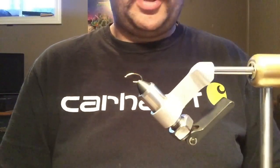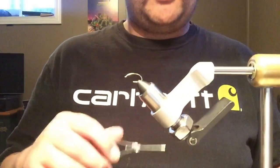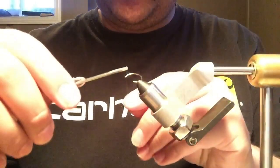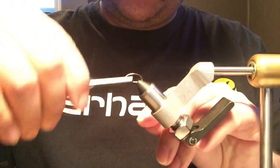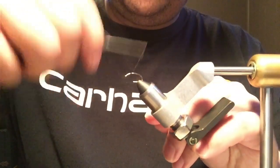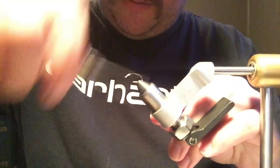Anyway, we may as well get going. Black thread — doesn't really matter too much what color thread to use unless you're doing something fancy like a salmon fly. I usually use white, but this is Uni thread. We're going to get a little thread base going here.